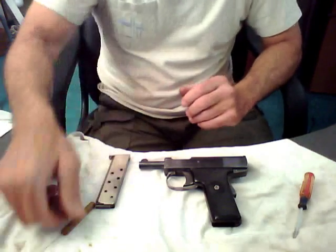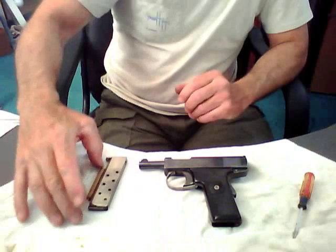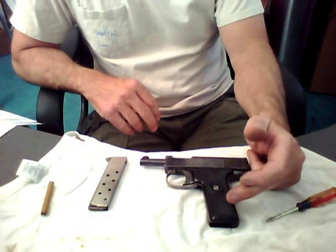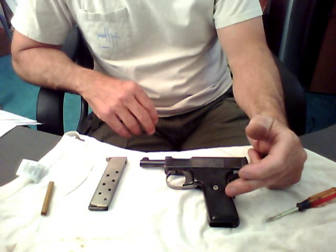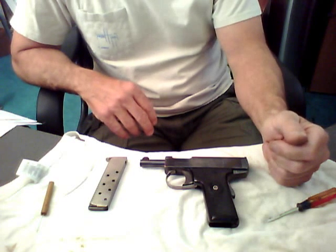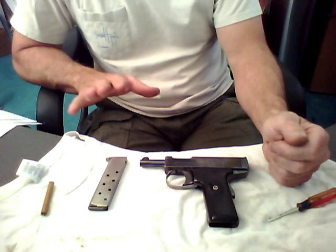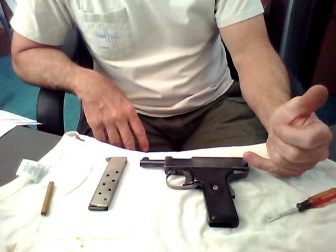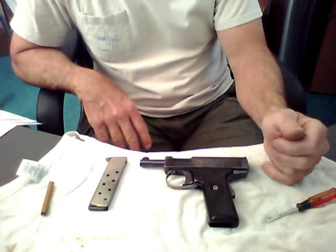Hey guys, I'm hoping this video is gonna be beneficial for someone out there that may be looking to disassemble a Harrington Richardson self-loading .32 caliber pistol. To begin with, I am not a gunsmith, I'm just an enthusiast, and this was my grandpa's gun and I wanted to get it working for my father for his birthday.